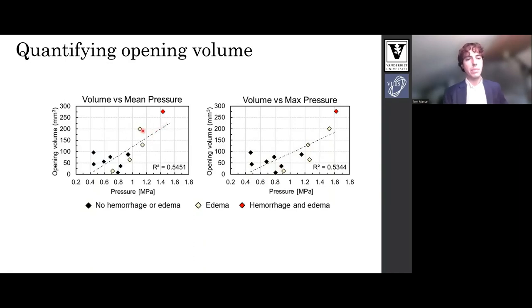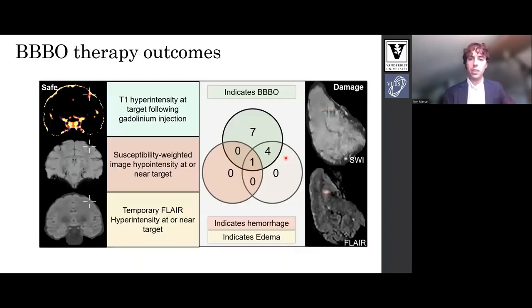We also color code instances of edema in yellow and instances of hemorrhage in red; the edema is temporary. Hemorrhage was detected at our highest pressure and edema was detected at some of the higher pressures. Here's a breakdown of the safety scans used and instances detected. We have T1-weighted for opening measurements, susceptibility weighted for hemorrhage checking, and FLAIR for edema. We saw seven blood brain barrier opening only cases, four with blood brain barrier opening and edema, and one with all three. There are no cases of only hemorrhage. For the case of hemorrhage at our highest pressure tested, the safety scans on the right show the FLAIR with hyperintensity at our target and the SWI with hypointensity indicating hemorrhage at our target.